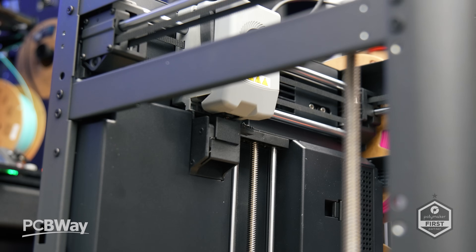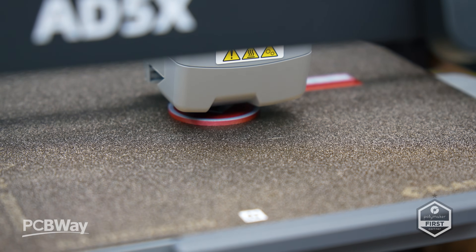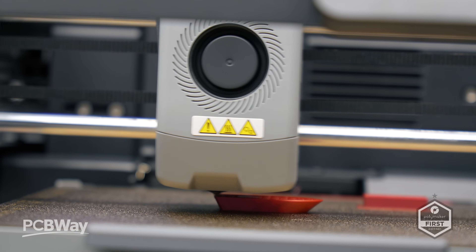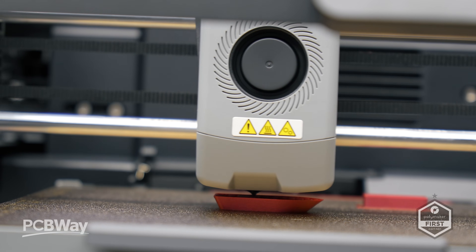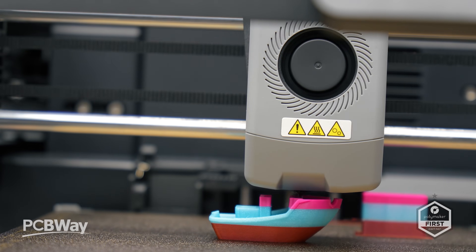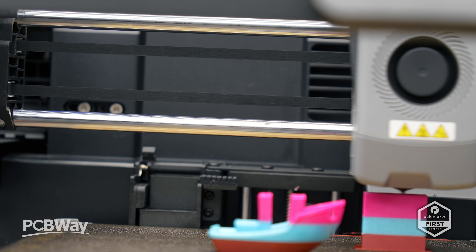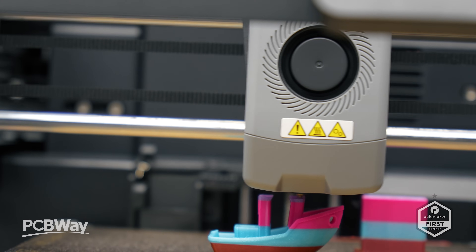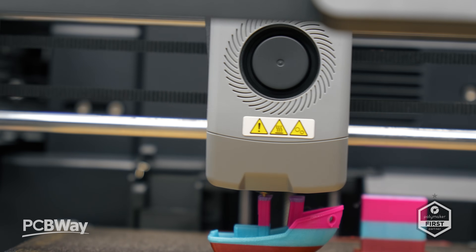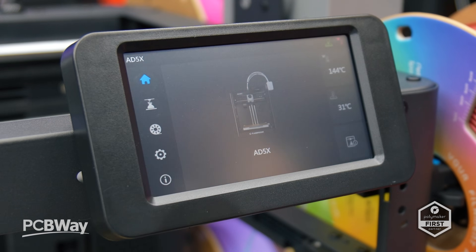Flashforge claims the 85X can hit speeds of up to 600 millimeters per second and acceleration of 20,000. In real-world use I found it held up pretty well, but you're not going to reach those speeds for any extended amount of time, and you won't be able to monitor it with the current configuration. Still, the printer is no slouch, and if you're coming off a Cartesian bed slinger into a Core XY, the speed differences will be very obvious.